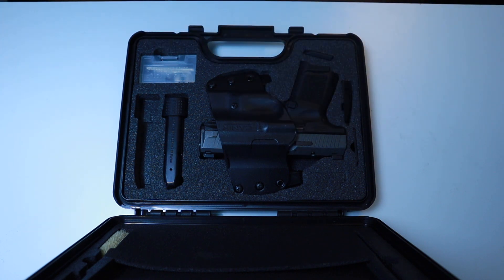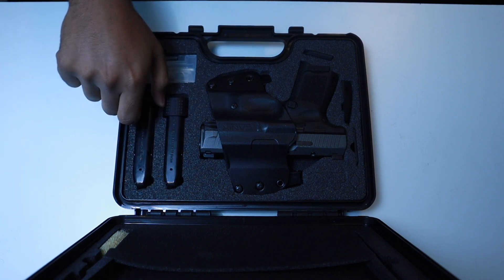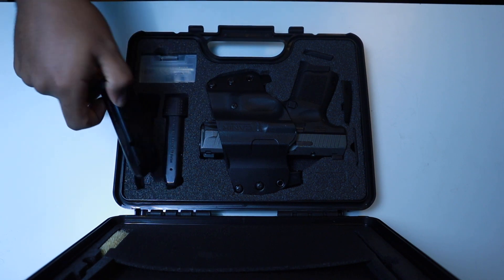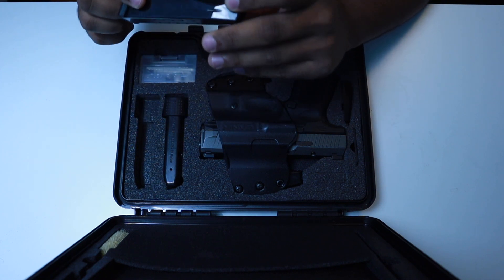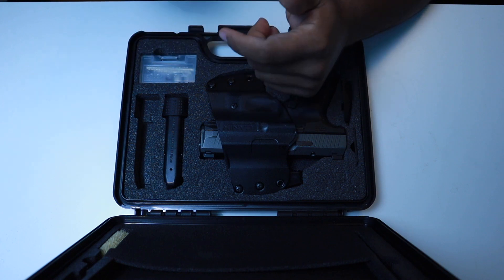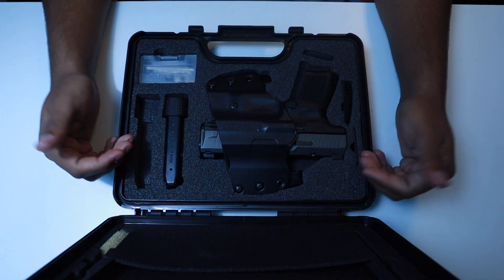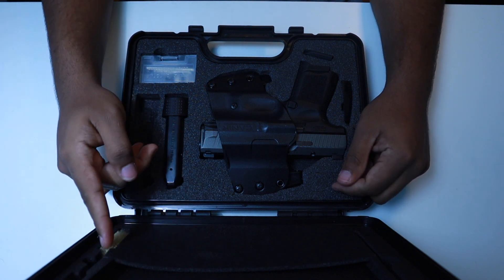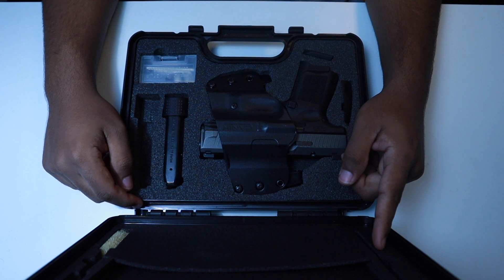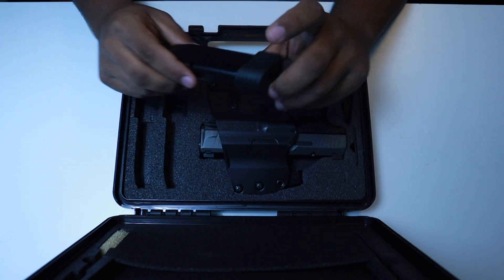At the gun show I had an extra 15-round magazine, which is cool but it doesn't have the same base plate — I'll get to that in a second. Your package when you buy this gun will come with everything you see here: the instruction manual, cleaning brush, cleaning rod, and a 15-round magazine with extended base plate.